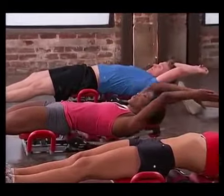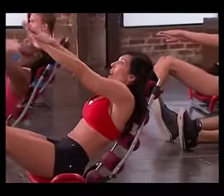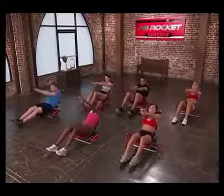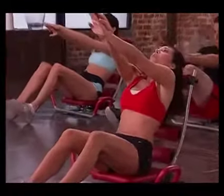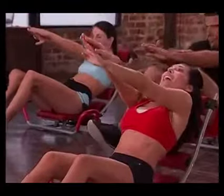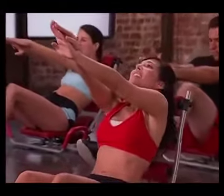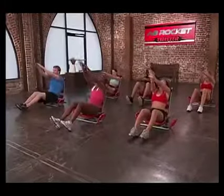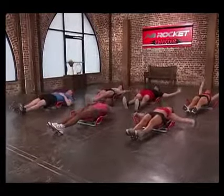Let's do another set of those — you have eight to go with eight pulses. Here we go, hands straightened out. Eight, seven, six, five, four, three, two, and one. Pulse — eight, seven, six, five, four, three, two, and one. Pulse — eight, seven, six, five. Great, stretch it out. Whew.